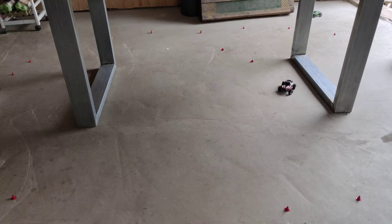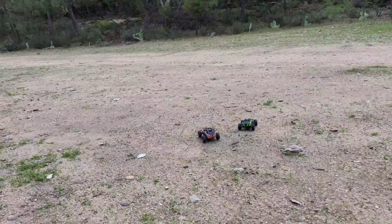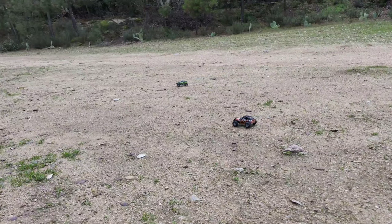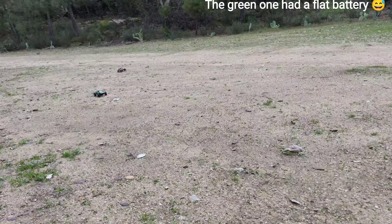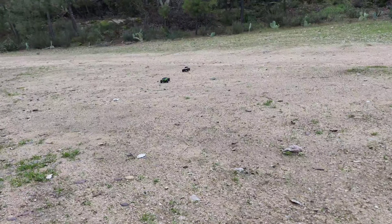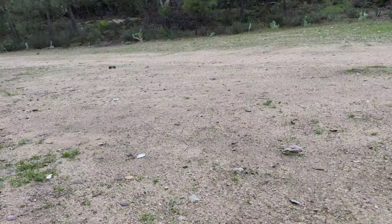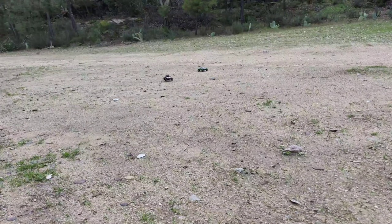Whoa, it's spinning all out! Let's try that again. As you can see, there's a lot of power in these tiny cars. Let's see if these cars are any good outside. It's a bit bouncy but they can definitely do it — they've got a lot of power inside. They're here spinning out, doing donuts. These things are great fun!